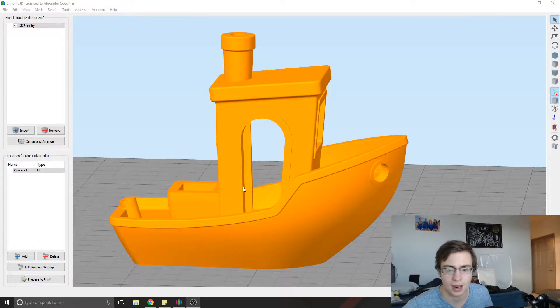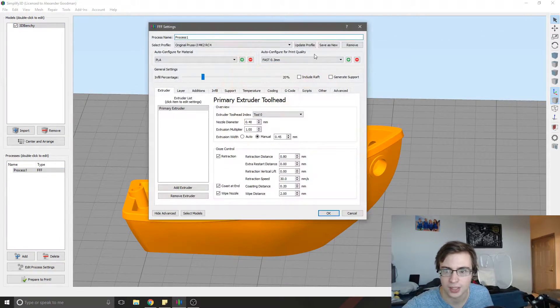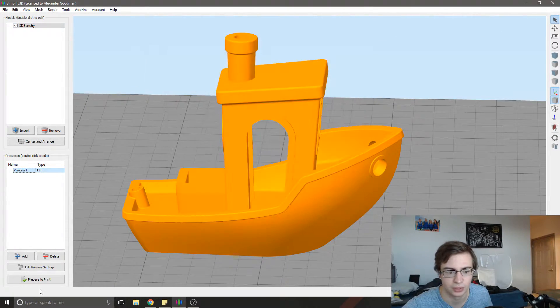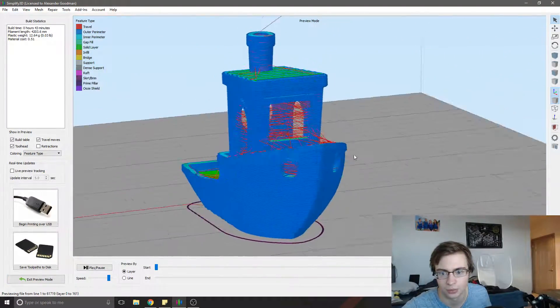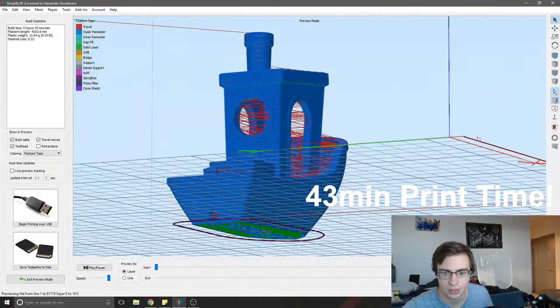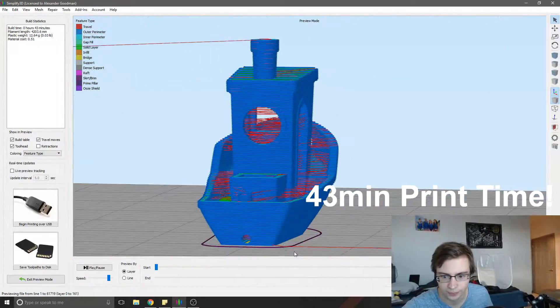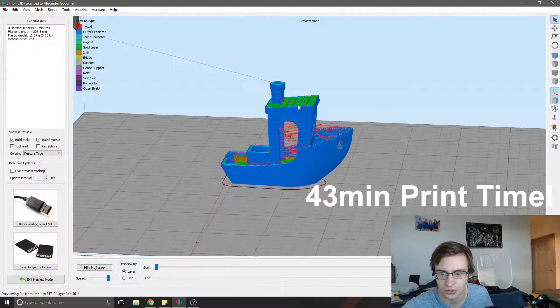If I switch over here, you can see I have this Benchy model right here in Simplify 3D. And if I set it to fast, 0.3mm, this is probably the lowest quality my printer can go. As you can see, obviously the layers are visible — even when I zoom out, you can still see them.